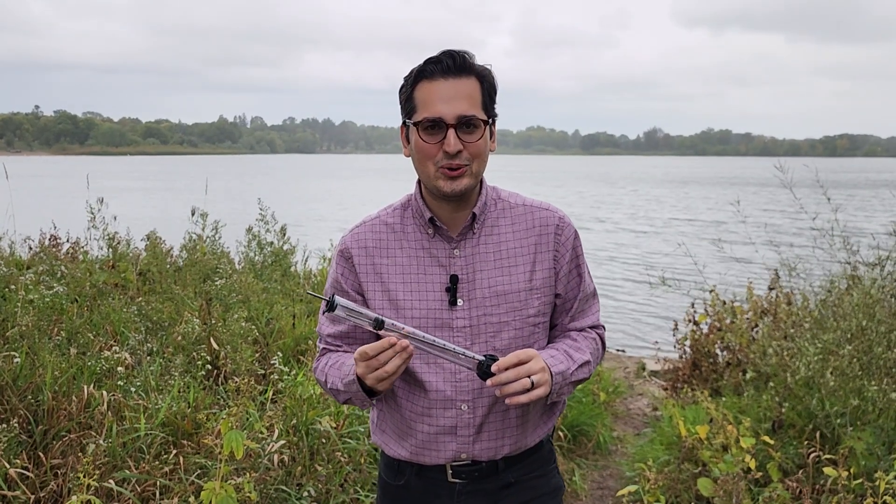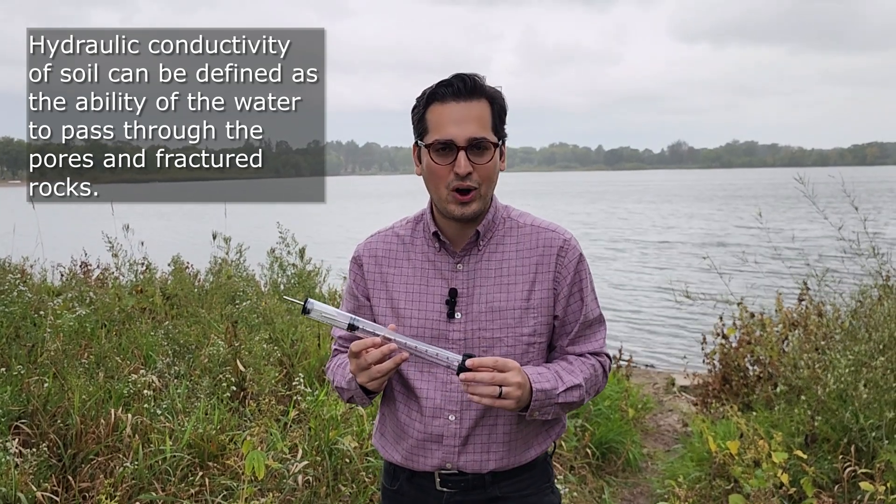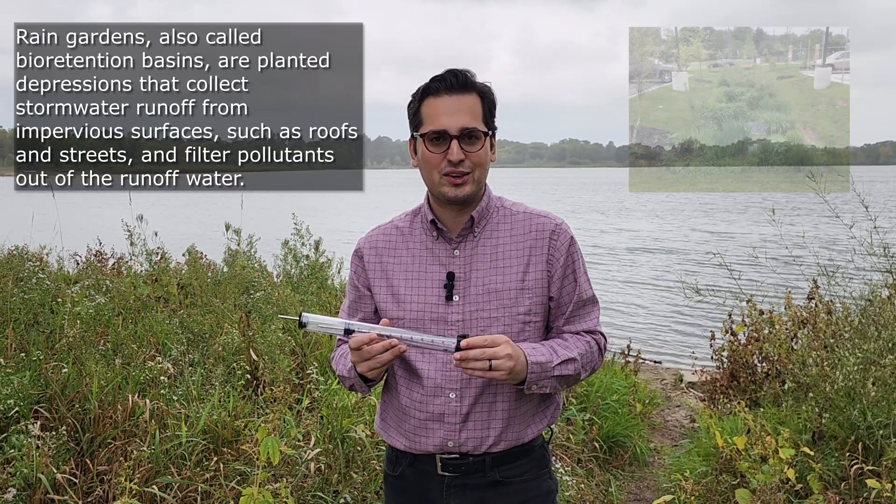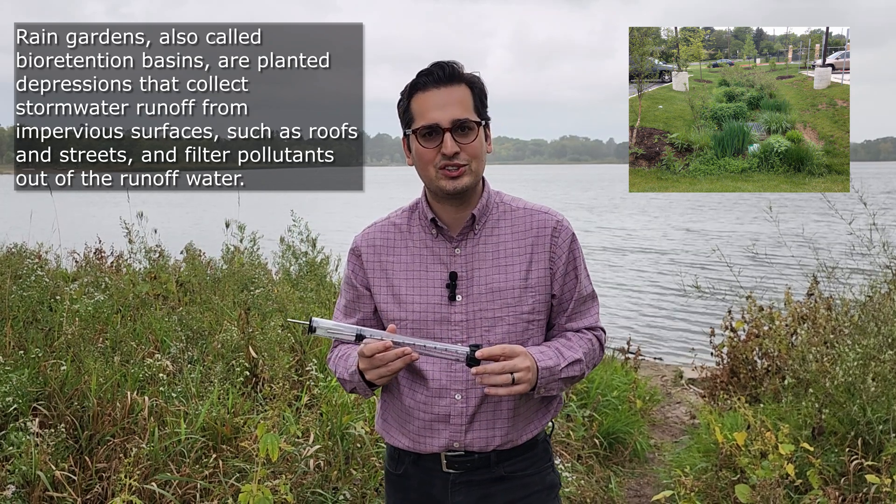In this short video, I'm going to show you how to use a Minidisc infiltrometer to measure hydraulic conductivity of the soil. Hydraulic conductivity is the measure of how water moves through the soil profile, and water resources engineers use hydraulic conductivity to design rain gardens and bioinfiltration basins.